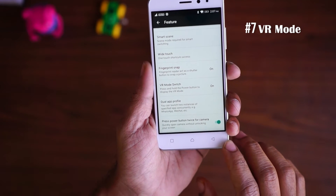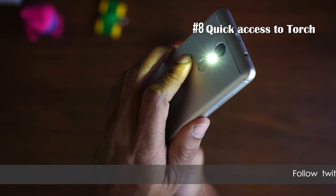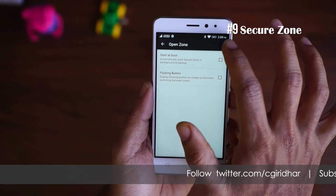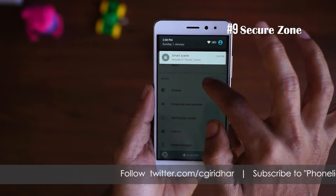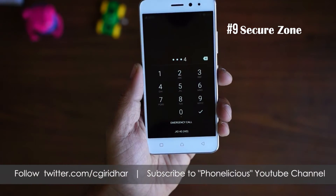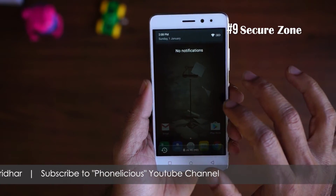The eighth feature is the torchlight shortcut. On the lock screen, if you long press the home button, the torchlight will be turned on. You can also turn it off using the button on the home screen. The ninth trick is the Secure Zone. A Secure Zone is like using a completely new mobile — it has a new set of applications, login, and account. It is a completely new mobile within another mobile, with an open zone and a secure zone, and can be enabled or disabled from the notification tray.